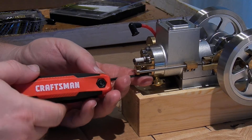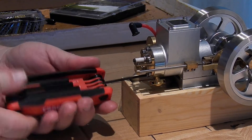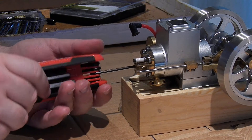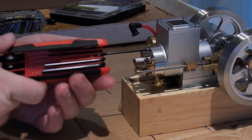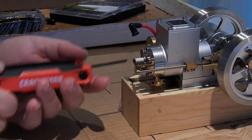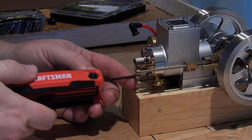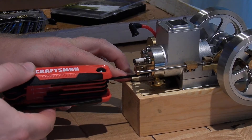The set screw on the pull starter is two millimeter. The other screws so far have been two and a half. That must be Loctited together. I don't want to tear apart the flywheel end since it's in time and I don't want to mess that up.